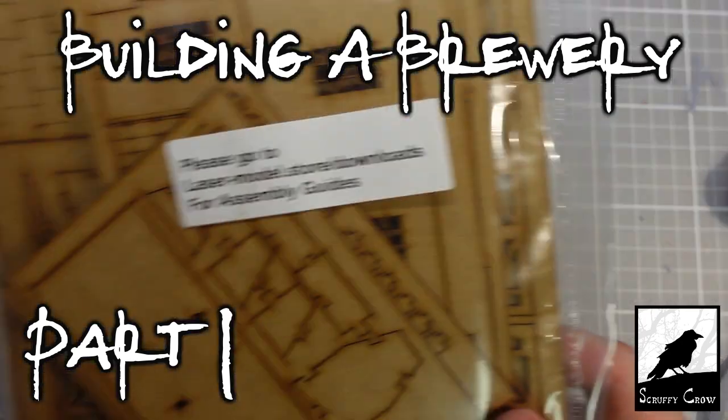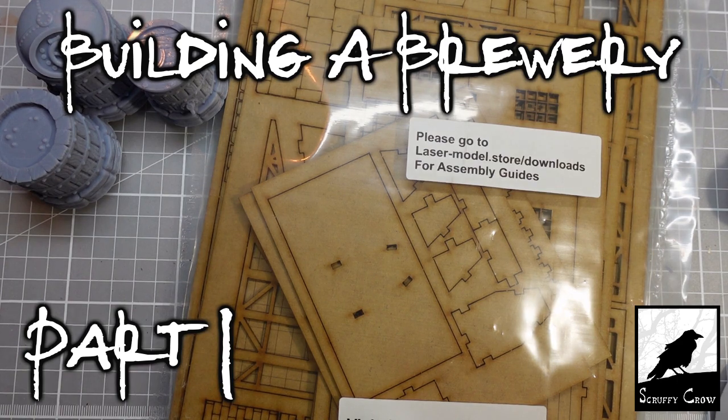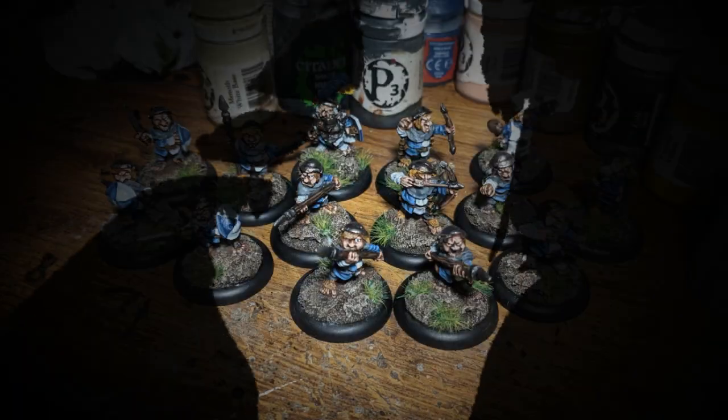Hi guys. In this video we're going to build a brewery. Scruffy Crow!